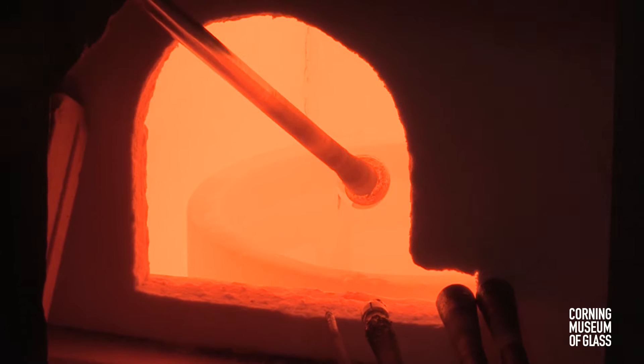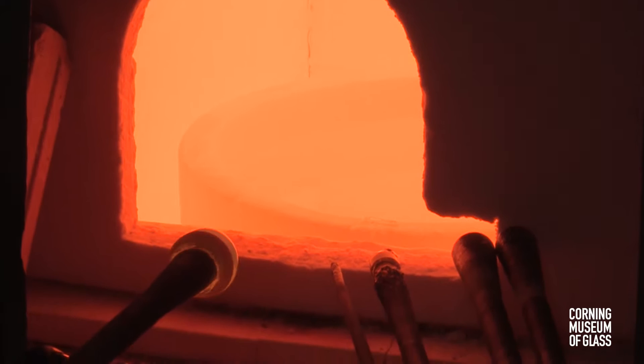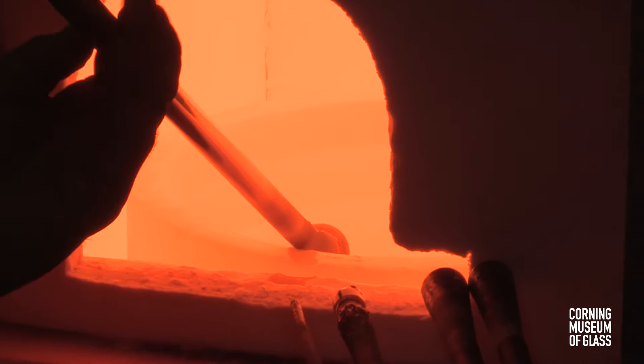The glassblowing begins with gathering glass on the end of the metal blowpipe. This is done in two stages: it's begun with a small gather, and after cooling, a larger gather is made.